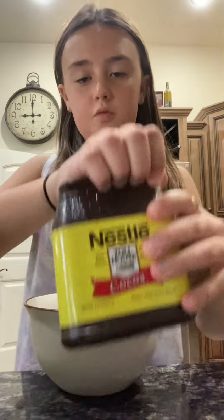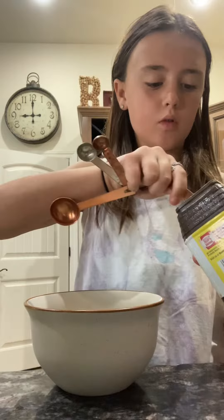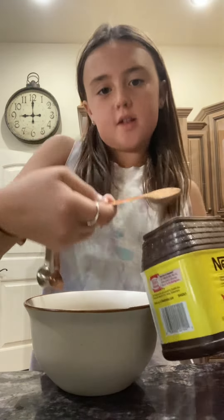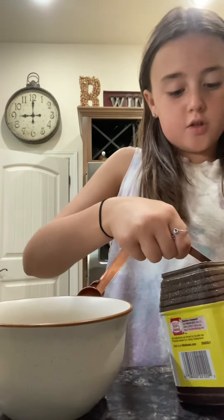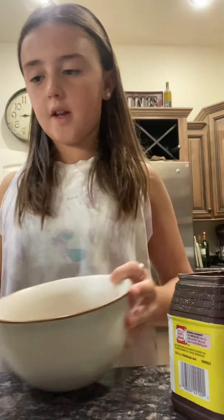Now we are going to use some cocoa powder. You don't want too much cocoa powder because it's not very sweet. Make sure you get it to the exact amount — we're going to use two teaspoons of cocoa powder.